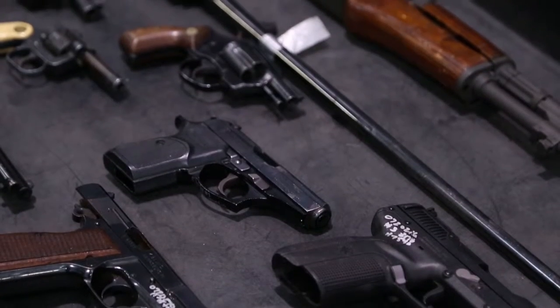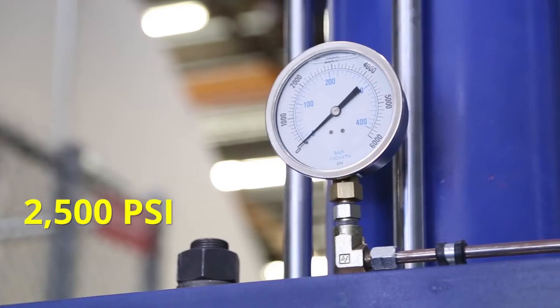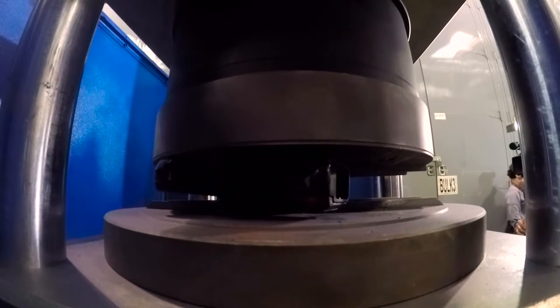We get about 1,000 to 1,200 firearms a year and double that in just general weapons — knives, sticks, sharpened edges, blades, all those kinds of things. Applying 2,500 pounds of pressure, the crusher can flatten weapons three at a time and as many as 40 an hour.